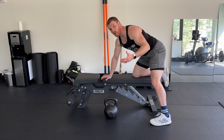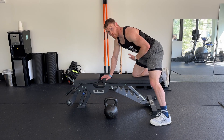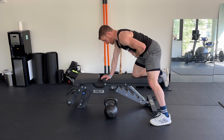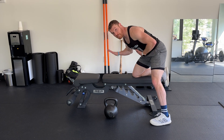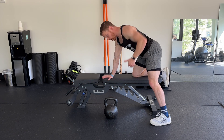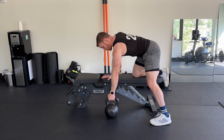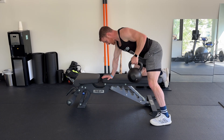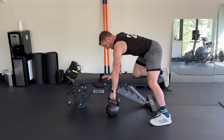Now if we're using more weight, what I find to be really helpful is to brace, just like you might do with other heavy exercises, where I'll get really solid here. And I like to actively push down through this arm as I pull with the other arm. So I'm pushing and pulling — right arm's pushing, left arm's pulling. That's going to make me much more stable and stronger.